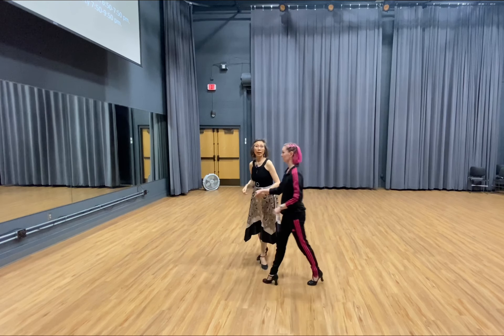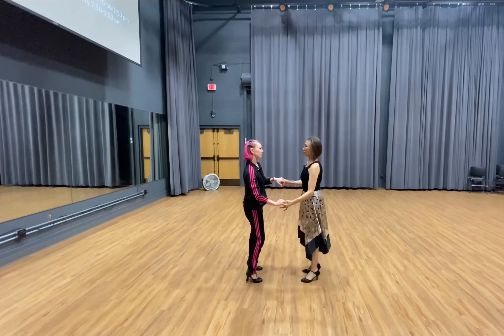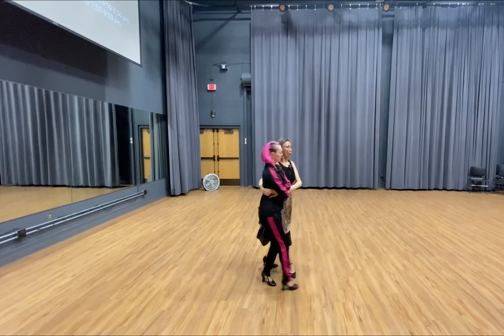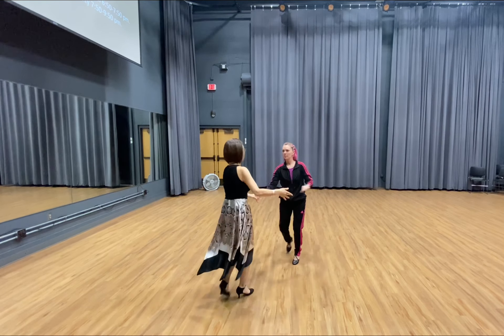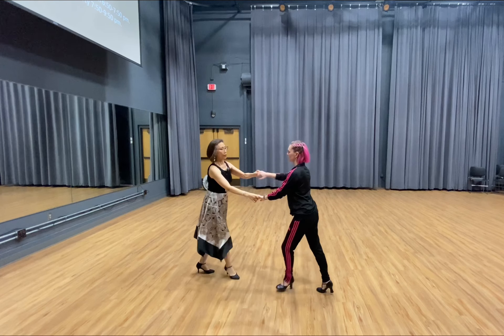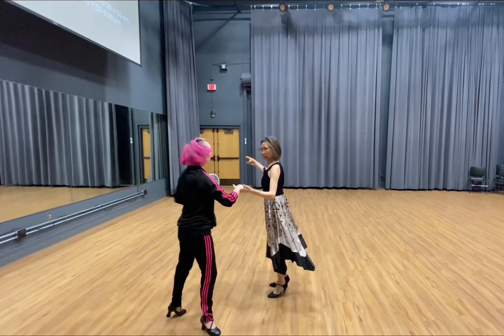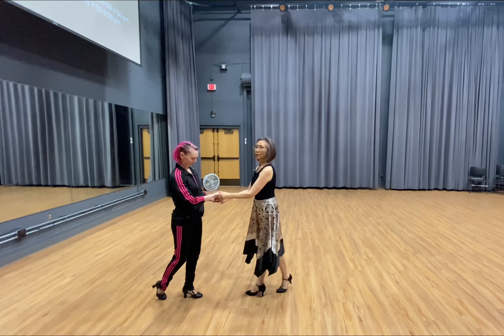So one more time — we'll get faster. See the whole picture. So we go 1, 2, 3, 4, 5, 6. Slow. Slow. And quick, quick, quick, quick. Rock step. Slow, slow. Rock step. Slow, slow. Quick, quick. Slow, slow. Quick, quick, quick. Rock step. Slow, slow. Rock step. Slow, slow. Rock step. Perfect. Thank you very much.